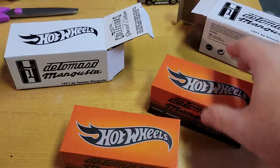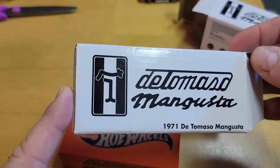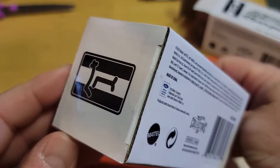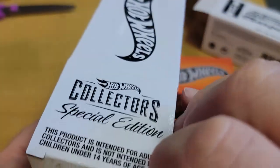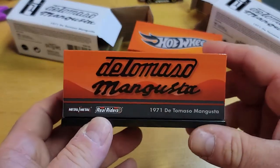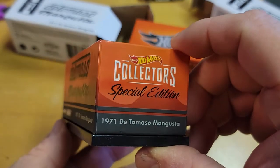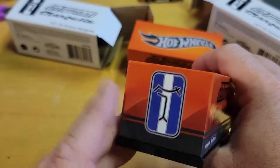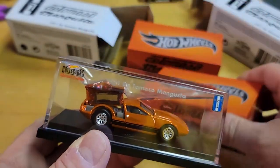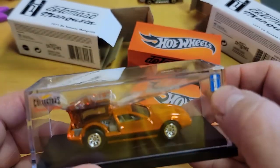Let's check this bad boy out. Standard RLC white box — lately it's the De Tomaso Mangusta all around it, special edition, blah blah blah. The box is a nice orange; I really like the orange. Same stuff that's on the white box. Now let's check this bad boy out and open it up.